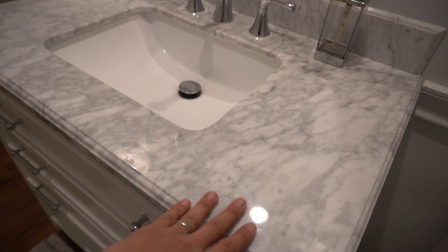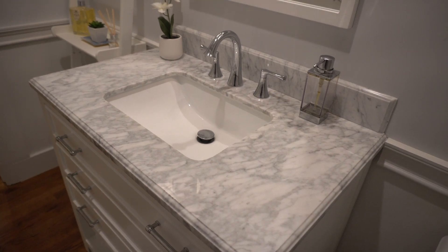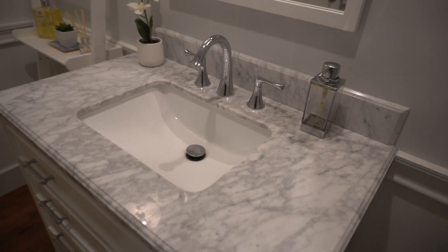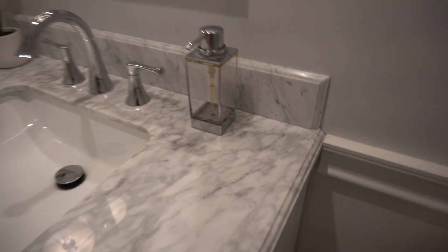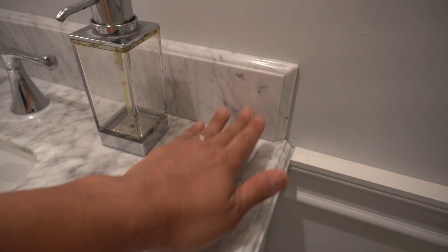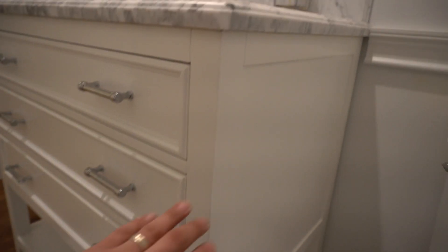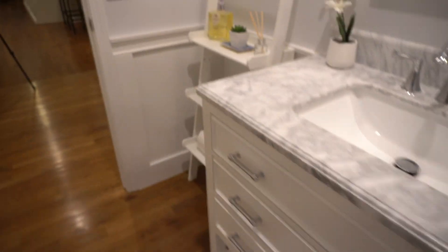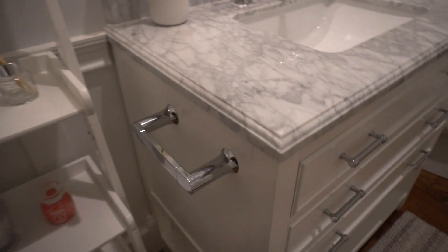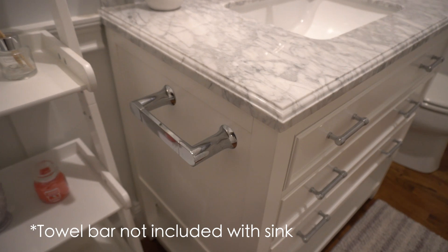The natural marble top is quite impressive and beautiful, and it's held up very nicely with just a single coating of marble sealer that I applied when we first received it. It has a matching four inch marble backsplash, which is a nice touch and accent. The overall build of the vanity base is pretty solid. We added this towel holder on our own — that doesn't come with it. We drilled that in and added that piece, which was about $20 or so.